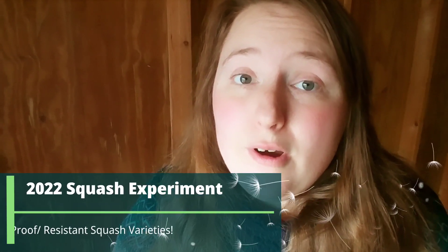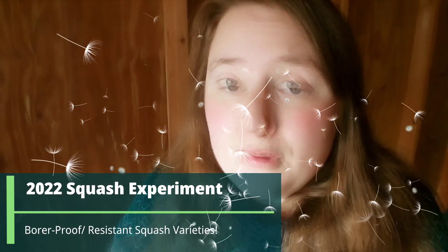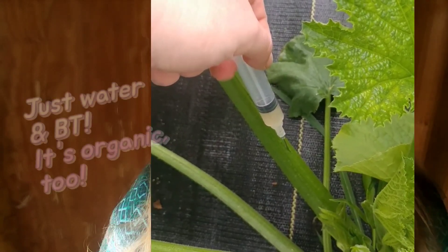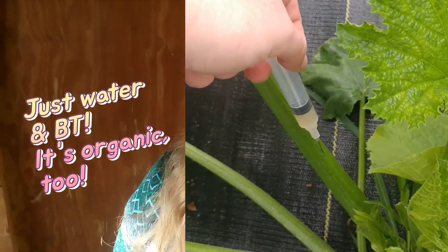Squash vine borers will cause pretty much every squash vine in your garden to collapse except for a slight few. If you haven't tried my injection method to get all the squash you want throughout the summer months, it's the perfect option for the pepo squashes — I can link it in the description. But if you do not have time to stick to an injection schedule, then this might be the method for you.